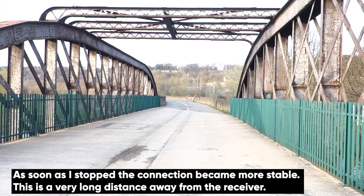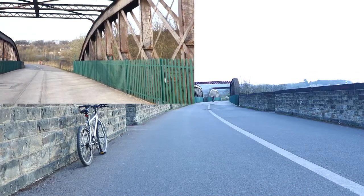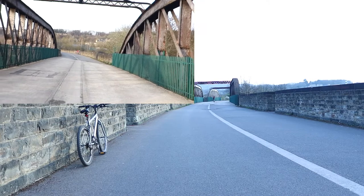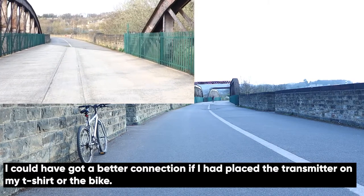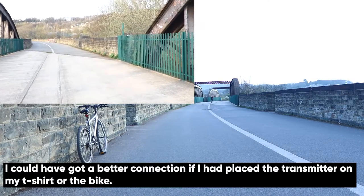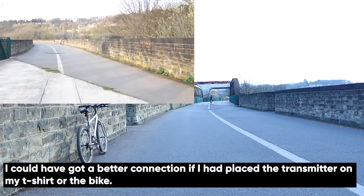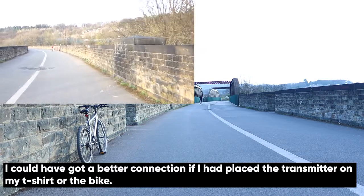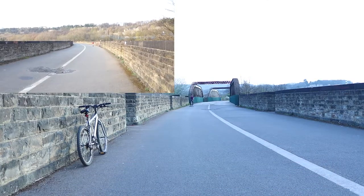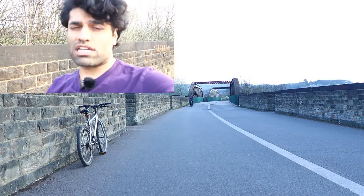As you can see, the camera is almost not visible on this second camera. I start now riding back, and I'm going to make another stop as I get a bit closer. Here is another stop — this wireless microphone can record me from such a far distance. This is a good achievement.